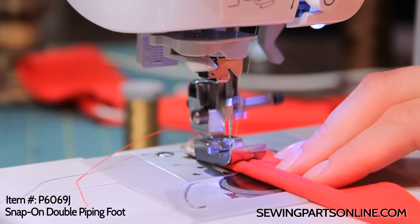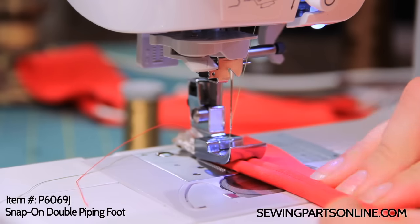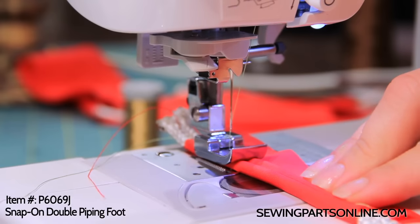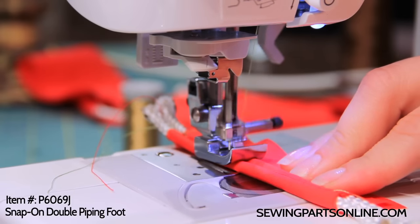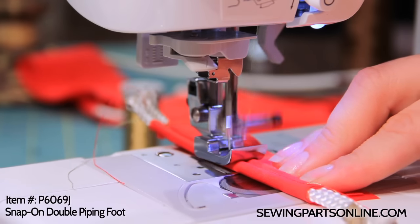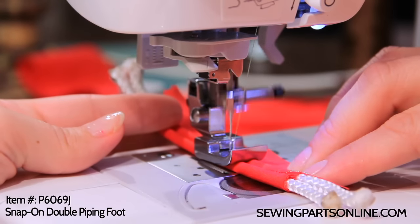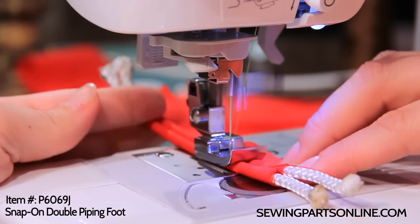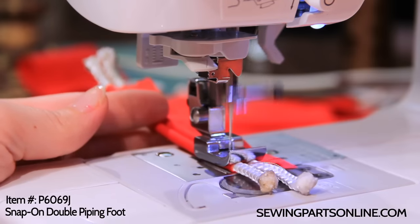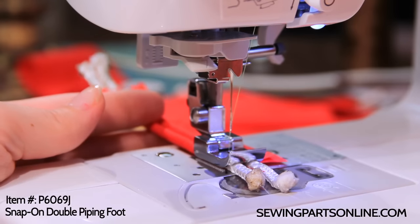If you really want the thread hidden, just use the same color thread as your fabric. If you have a really busy print, use some clear thread. If it's busy and dark, use some smoky thread. If it's busy and light, use the completely clear monofilament thread. Use the appropriate needle for your thread — so if I'm using metallic or monofilament thread, I'm going to use a metallic needle. Backstitch, and let's take a look.